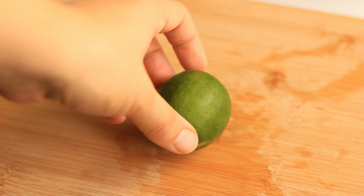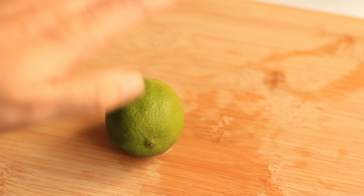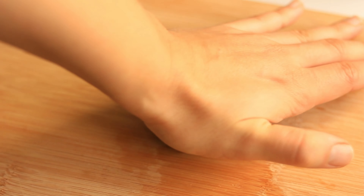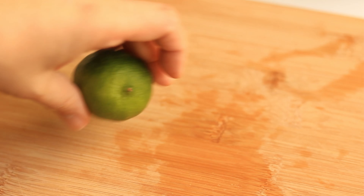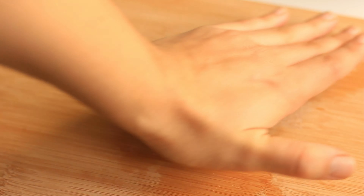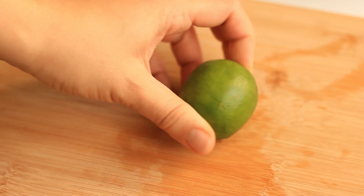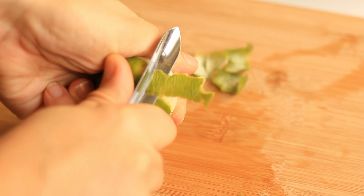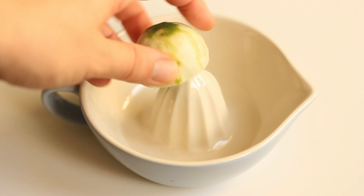You can use either a lime or a lemon — I had a lime so I'm going to use that. The first thing you want to do is roll it like this; this will help the lime release its juices once you start juicing it. Then we're first going to peel it, so make sure you're using organic limes. Once you've removed the skin, you also want to juice the lime.